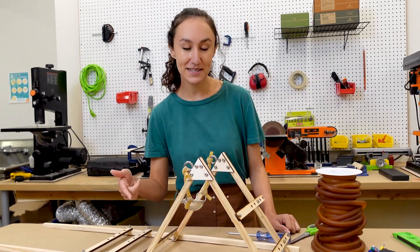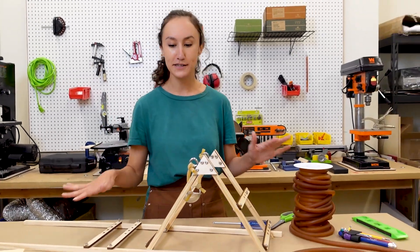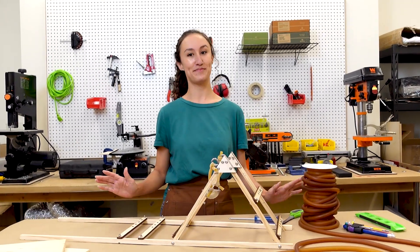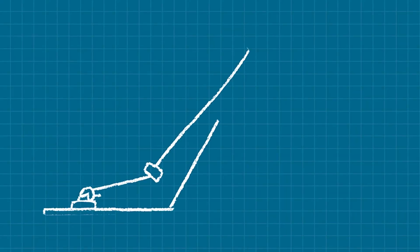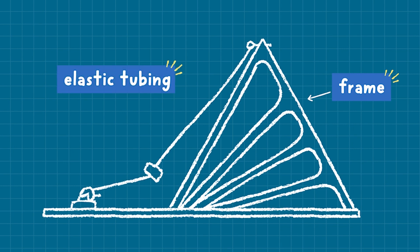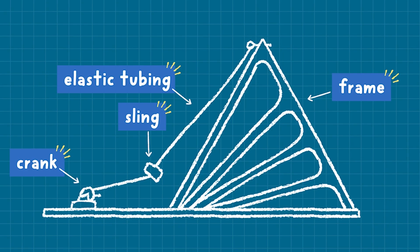I just finished building a prototype to test out some of our materials and our design plan. The final launcher is going to be seven times bigger than this one. We need to build a sturdy wooden frame to support the super strong elastic tubing we're using for the sling. Then we're going to install a crank like a ballista to pull back the sling, and a pin mechanism to release it just like a trebuchet. Now we just have to build it.